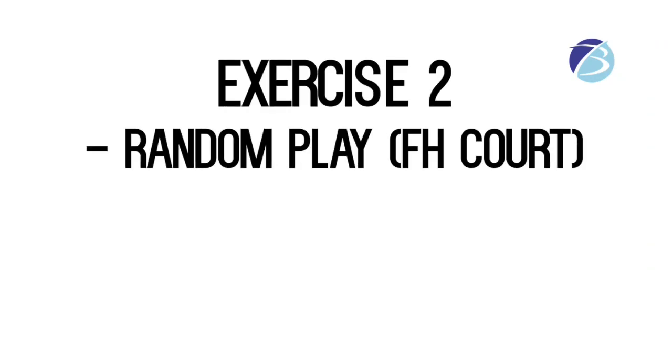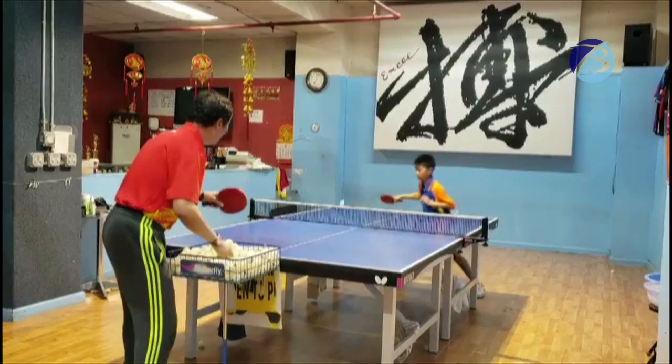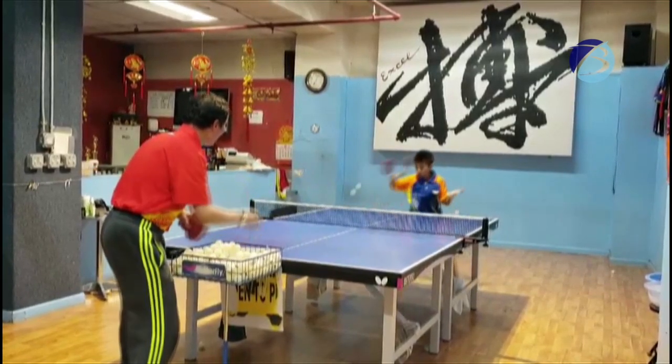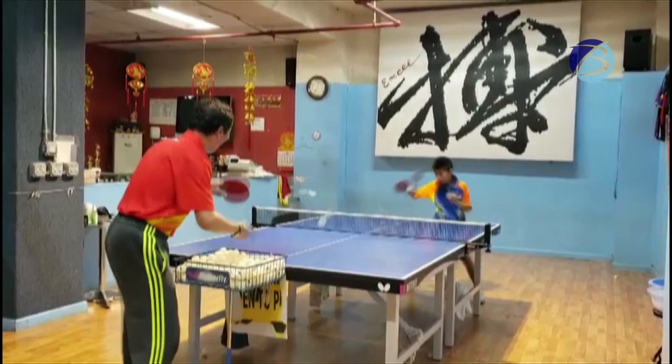Exercise two: random play inside the forehand court. The second drill focuses on developing anticipation, which requires players to judge the ball from the time it is contacted on the other side of the table. The sooner the player can judge the ball, the sooner they can get into position to execute the forehand attack.